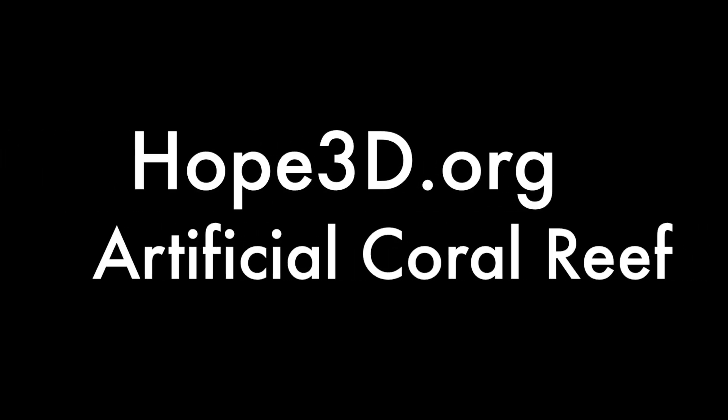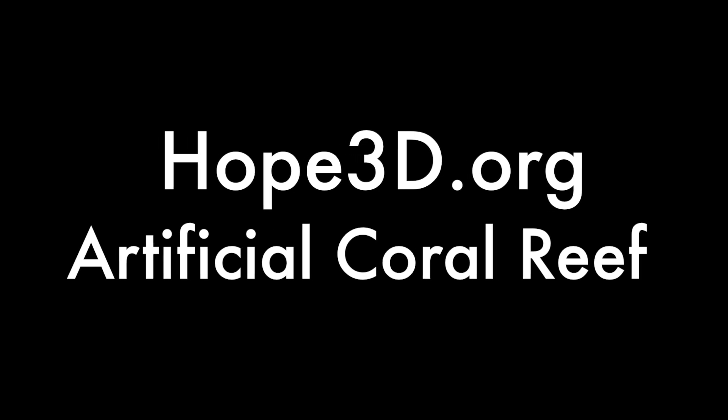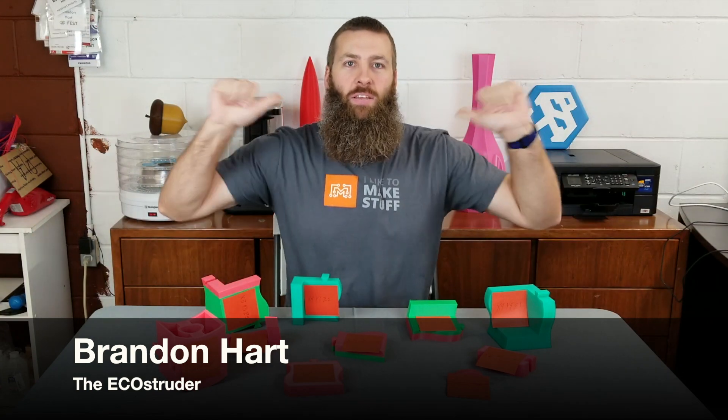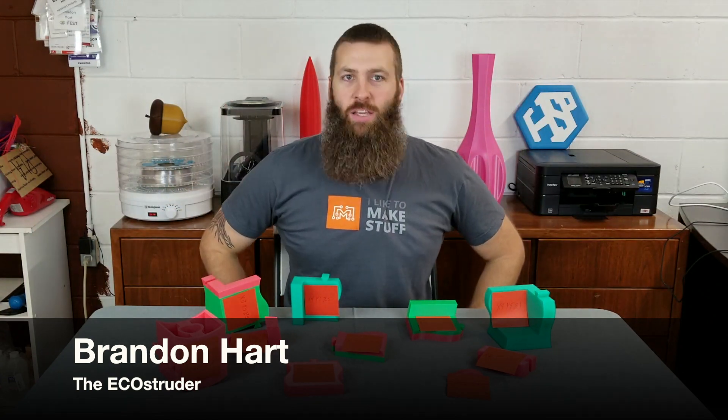Hi, I'm Brandon and I like to print stuff. Hello there, internet type peoples! It is me, Brandon Hart, the Eco Struder.